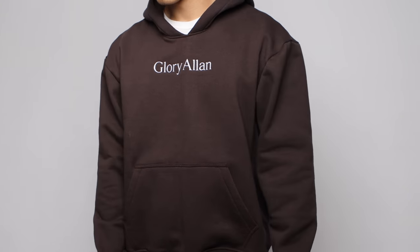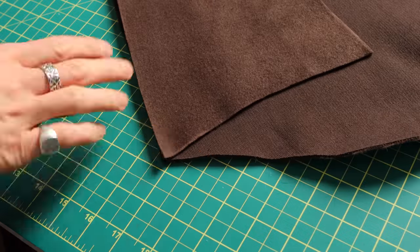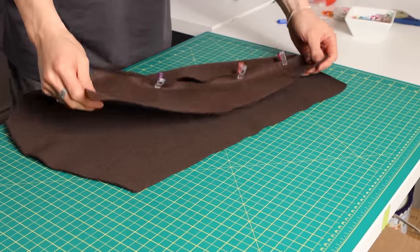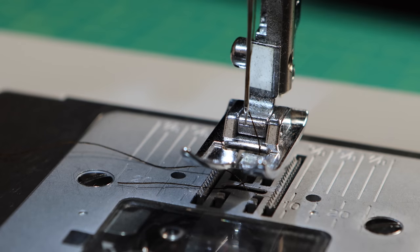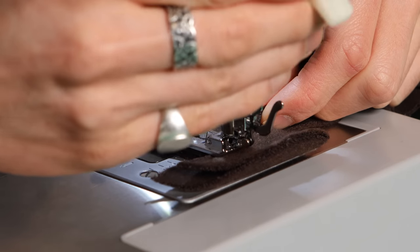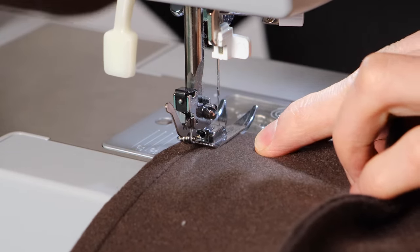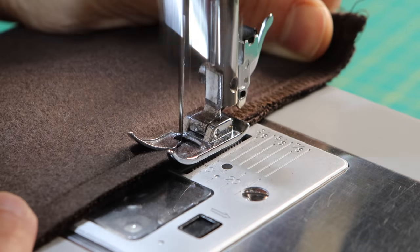Up next is the sleeve, which is relatively straightforward. Start with panel number five right side up, put panel number six on top right sides together, and clip the edges together — or use pins. Once one edge is clipped, drag panel six over to the other side of panel five and clip that together too. Do a three-eighths seam allowance stitch all the way across both edges, then zigzag stitch to cover the raw edges.